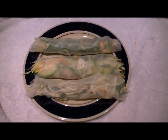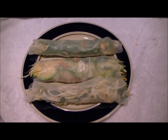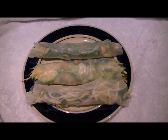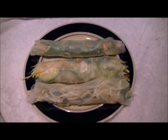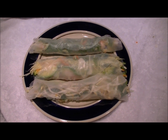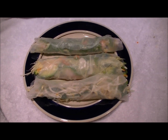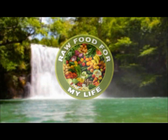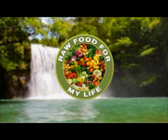Okay, and there we go. I got a little carried away with the center one. But I'm really going to enjoy this with the sauces and everything — I think it's going to be fantastic. So I'm going to go eat. I'll talk to you later. Bye-bye. We appreciate your support at Raw Food for My Life.